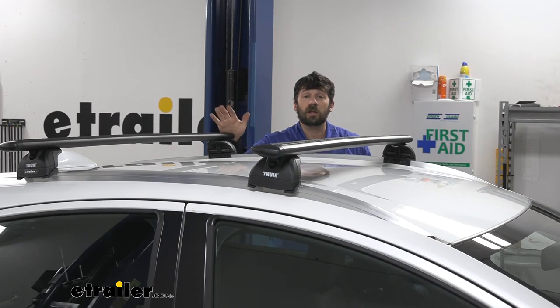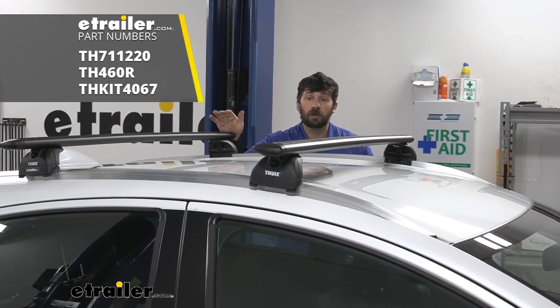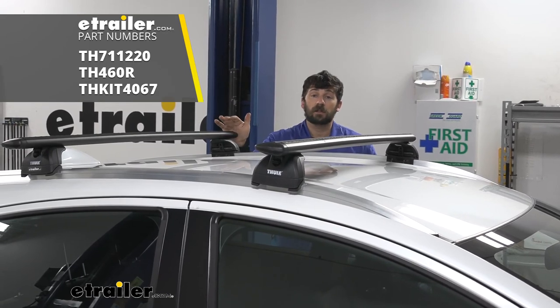And that's going to do it today for our look and installation of the Thule Evo wing bar crossbar system on our 2019 Honda HR-V.